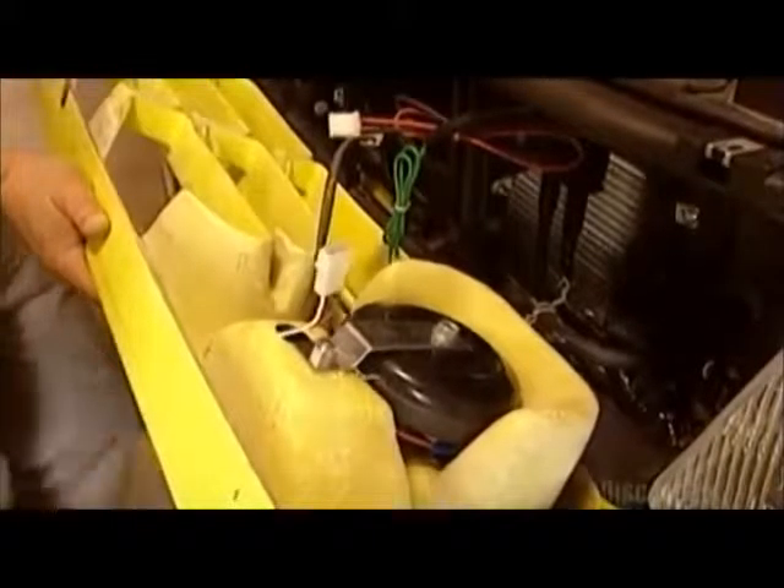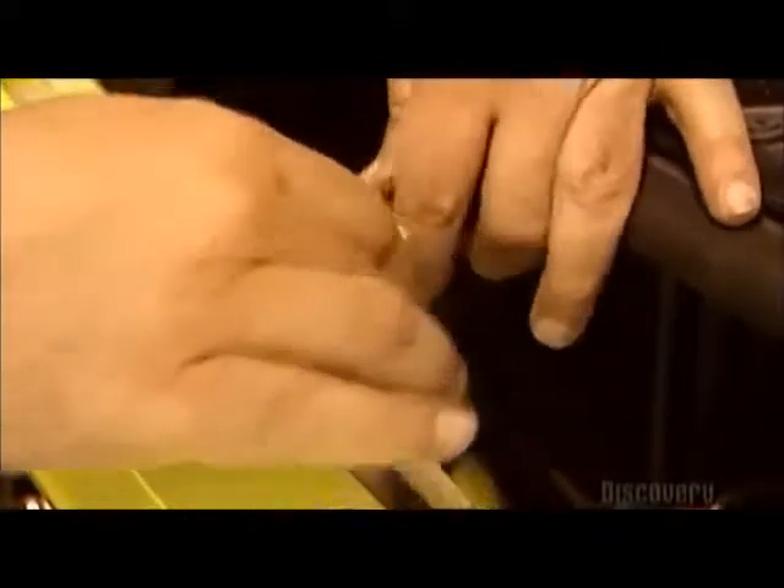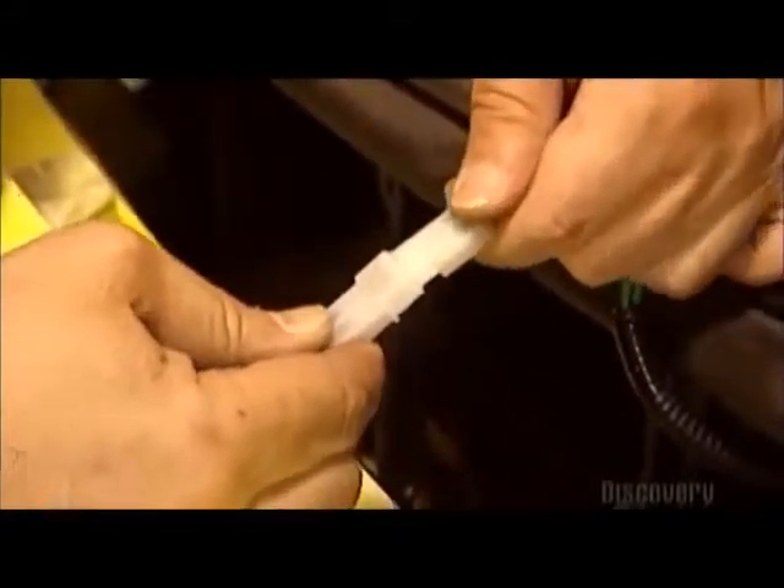Now for the electrical system. They start by replacing the truck's original grill with an ambulance grill that incorporates lights, a siren, and loudspeakers.